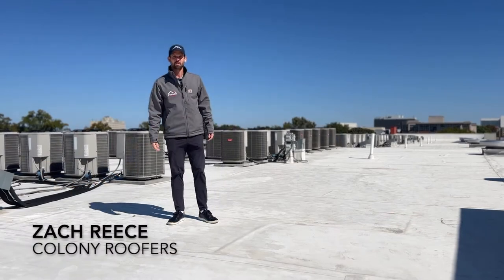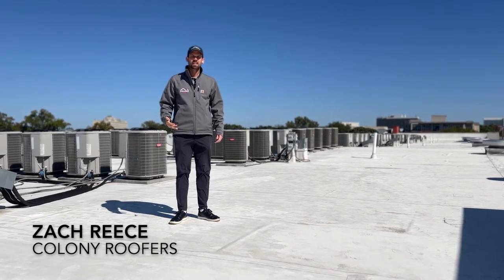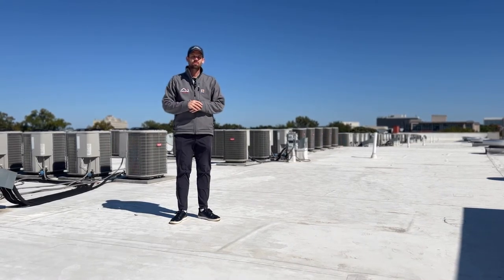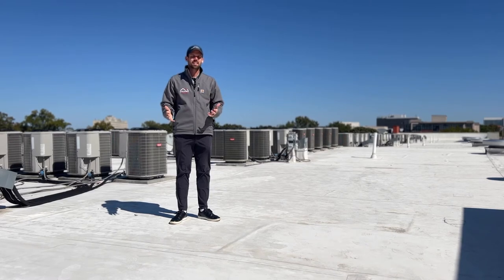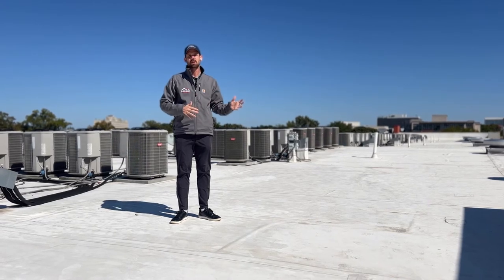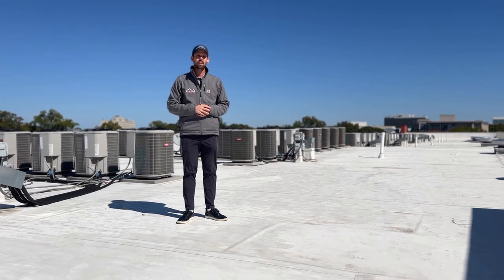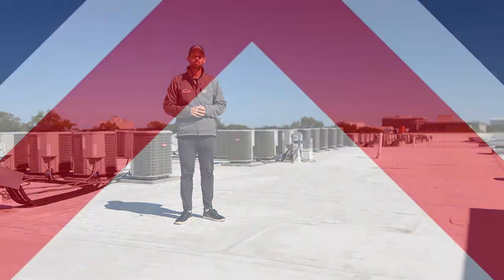Hey there, Zach with Colony Roofers out here today helping a client, taking a look at a flat roof for them. I wanted to do a quick video and walk you through how a flat roof drains. This is a perfect roof for a few different situations we've got going on. There's a little bit of ponding on the roof, so we'll go ahead and dive in and take a look at how a flat roof drains and what the issues are on this specific one.